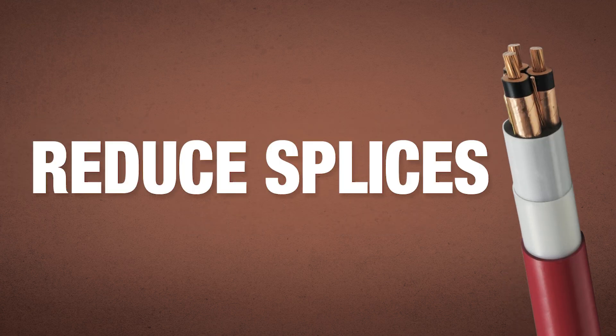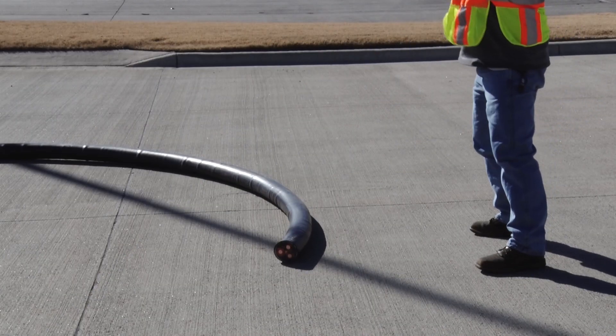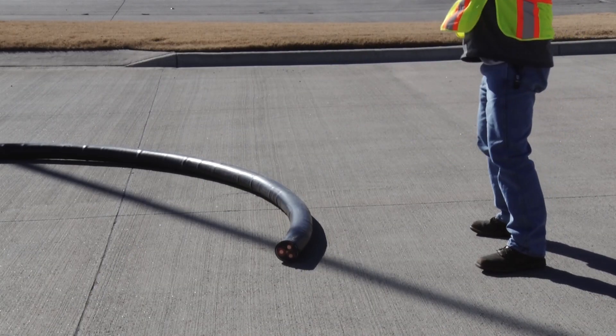The chances of actually having to splice medium voltage AirGuard are far less because we can get longer lengths. Again, it all comes back to the crush rating. It makes the cable much more durable and makes for a much more reliable installation.